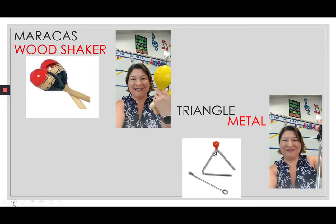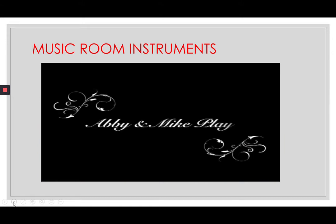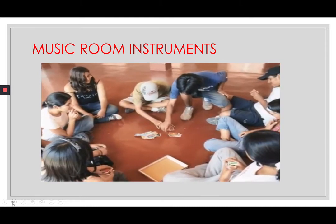Now boys and girls, you can enjoy this video called 'Music Room Instruments.' I love to show it to you every year — it's a great way to learn about classroom instruments.